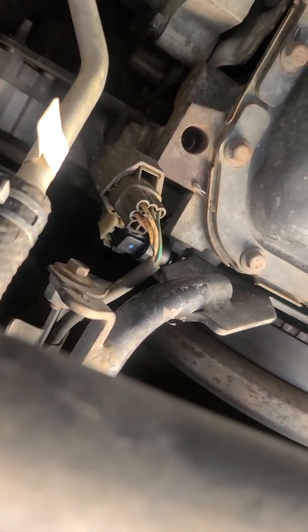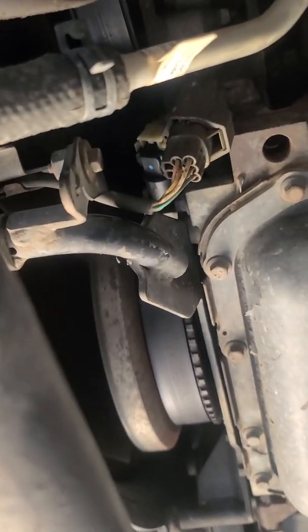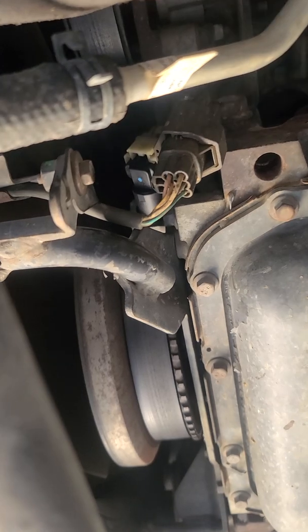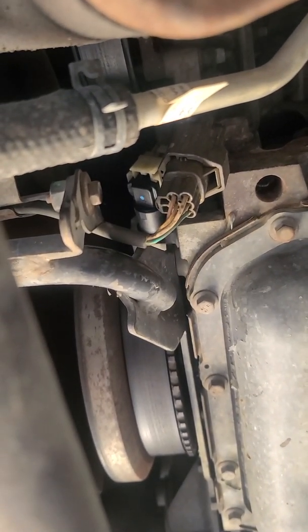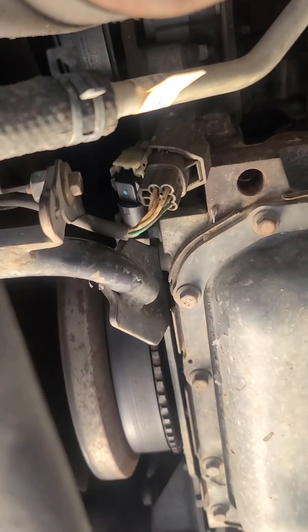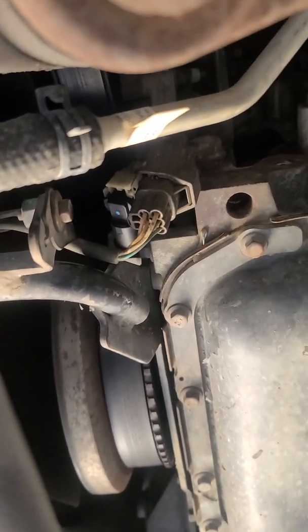This is a 6.7 Cummins. Sometimes they just get dirty — you pop them out, clean them off, put a little bit of oil on the o-ring and call it good. But if that doesn't fix it, you just buy a new one — anywhere from $25 to $50 you can get a new sensor from a parts store.